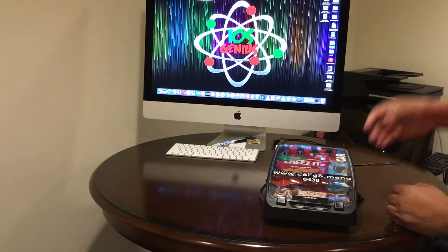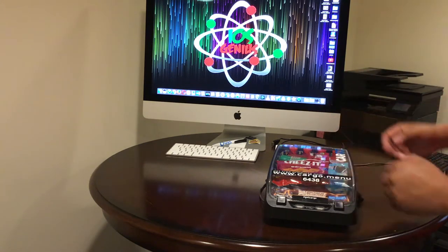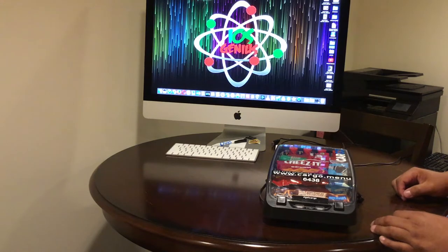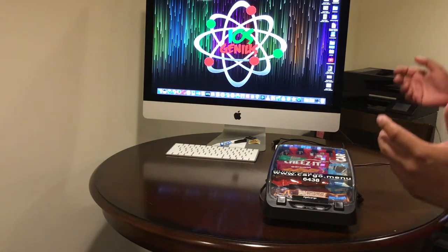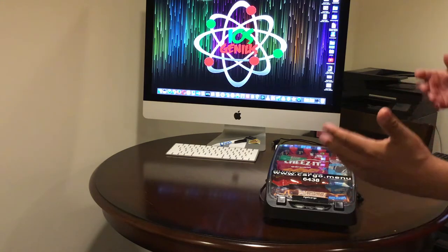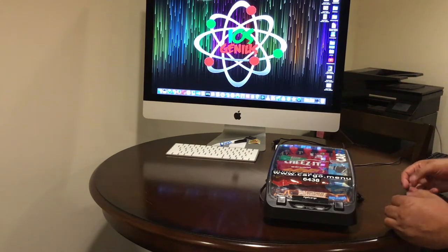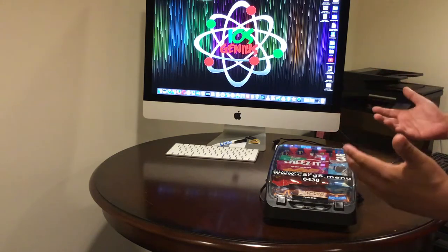So then what I did is I took those out and upgraded the lights in my device so that it can shine all the way through. It's an attention grabber — a lot of individuals are saying 'hey, what is that?' — it's very festive, very bright. That's another reason why my car is called Glowcar.